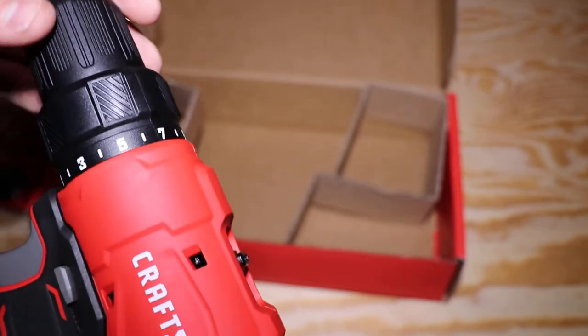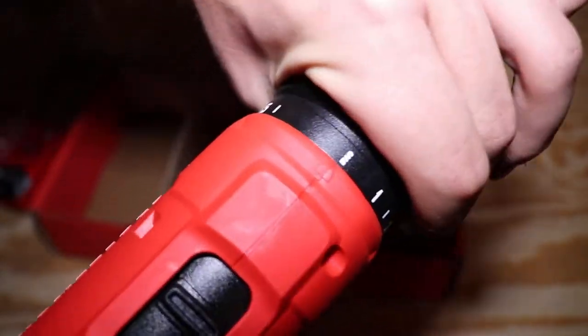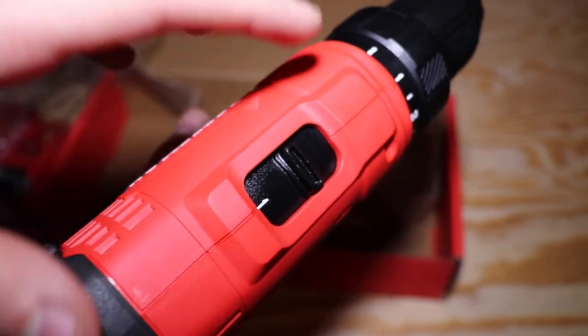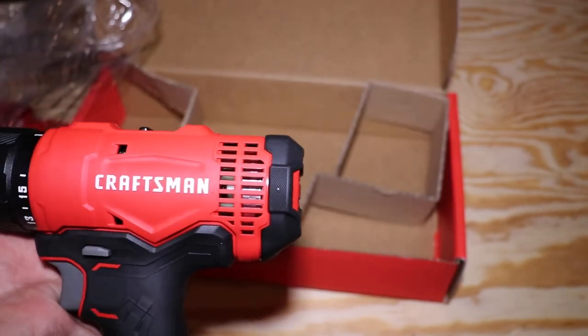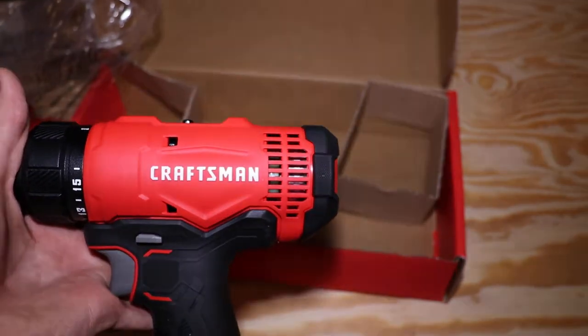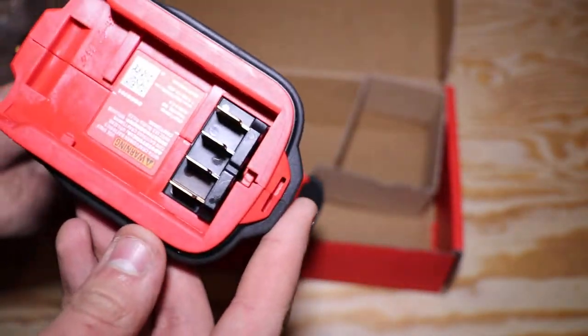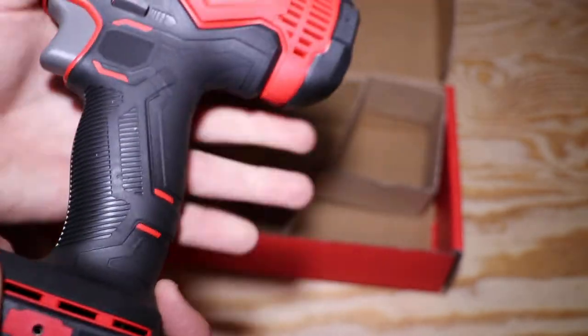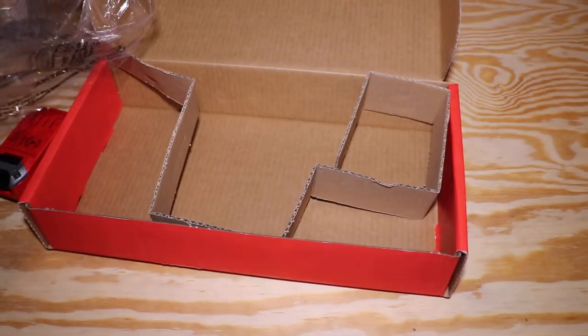Up here we have our torque settings going all the way up to drill and all the way down to 1. You can also change the speed with the gearbox switch right here, going from 1 to 2 pretty easily. The color on camera is pretty accurate — in real life it's a little darker, but it's typical Craftsman red. Here are the battery prongs and the clip for where you'll put your belt or the Versatrack system. Let's pop in a battery and see how it runs.